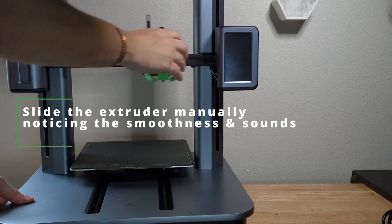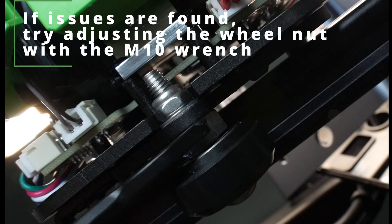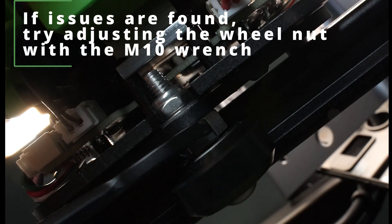Slide the extruder manually, noticing the smoothness and sounds. If issues are found, try adjusting the wheel nut with the M10 wrench.